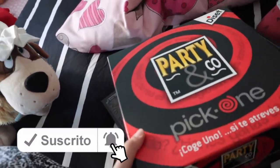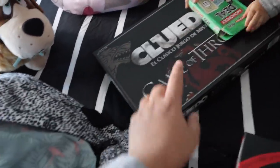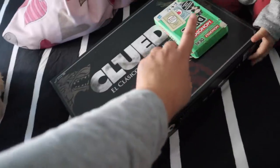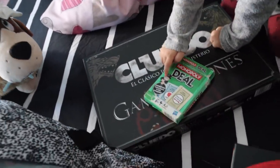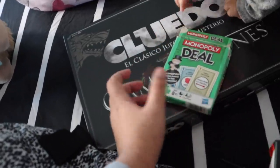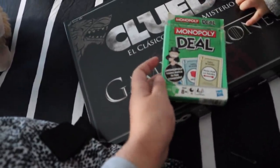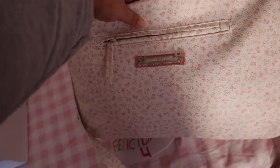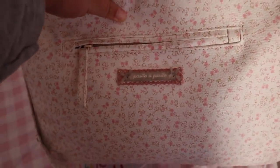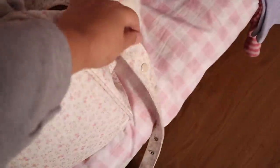This is the Party and Go, the Pick One — which is super fun and very entertaining. Cluedo, and we're also taking Monopoly Deal, which is Monopoly in card form, also super fun and goes very quickly. And the girls' stuff goes in this little suitcase — it's super cute, it's from Pasito a Pasito, the same one I took to the hospital with Mía. You can also attach it to the pram.